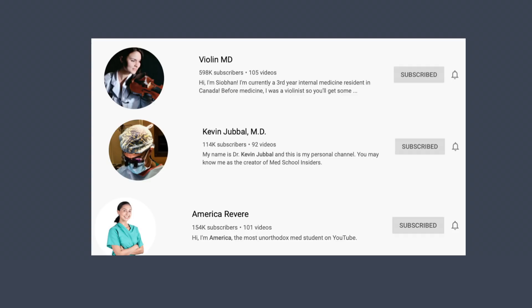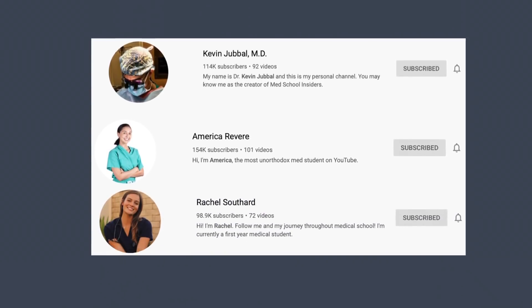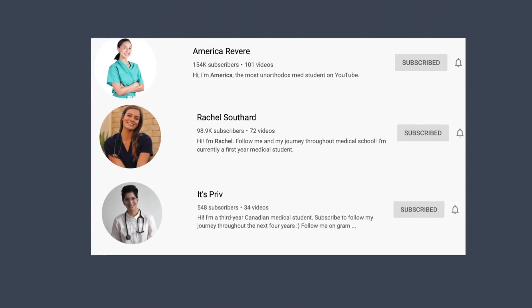Since this is a challenge, the five people I would like to nominate are Siobhan from Violin MD, Kevin Jubbal from Kevin Jubbal MD, America Revere, Rachel Southard, and Privia from ItsPriv. If you're new to the channel, hi, my name is Kian — I'm a second year Canadian medical student and I make vlogs all about the med school life. Thank you so much for watching, and please check out MD Prospect's original video of the egg challenge. Bye!